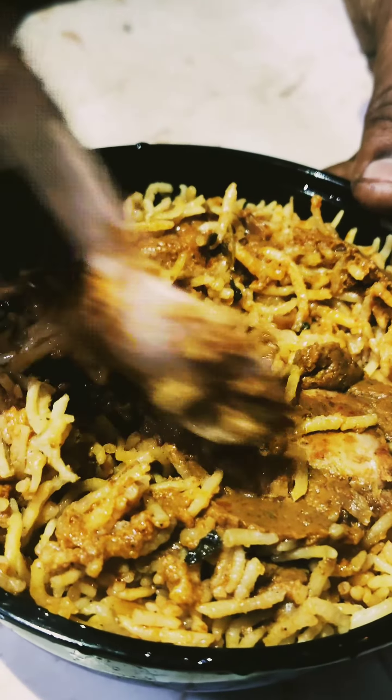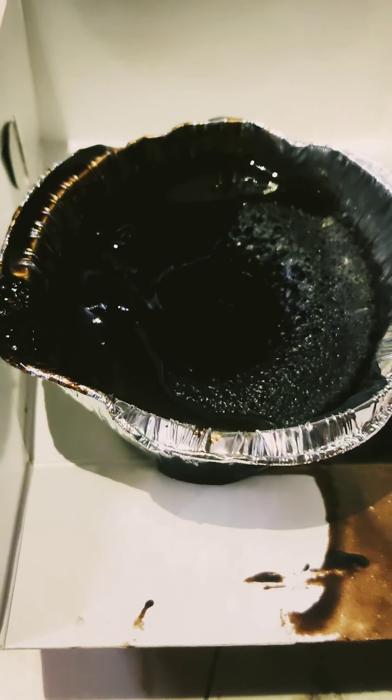There is a mango cheesecake with mango and cheese flavor and a soft texture. This is a chocolate lava cake, also with a soft flavor and chocolate filling.